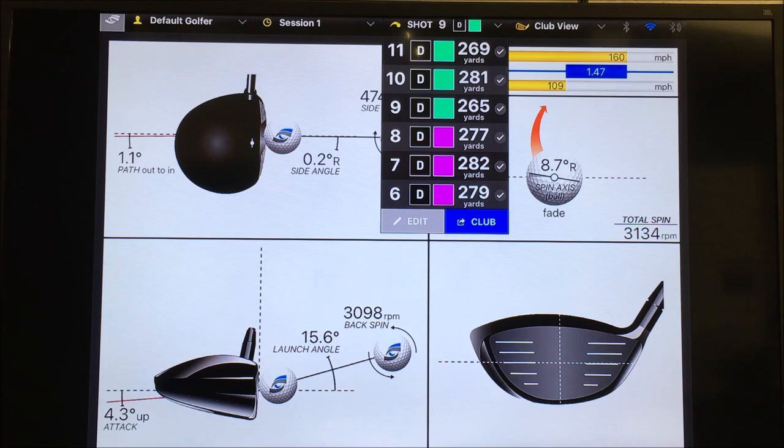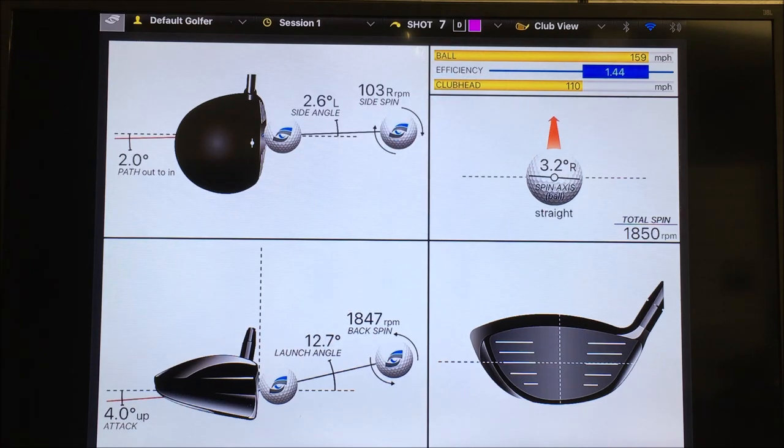Cameron's current driver numbers — 110 club speed, 144 smash factor, 159 ball speed — are great. Stick with it, don't change it. But if you want to have a play with things, this is where testing is really important. As a player, you should be continually testing, searching, and checking that what you've got is still optimized. If you're not doing that, you're probably missing a trick. Check it out — you might find a couple of miles per hour in ball speed. If you can, great, grab it.